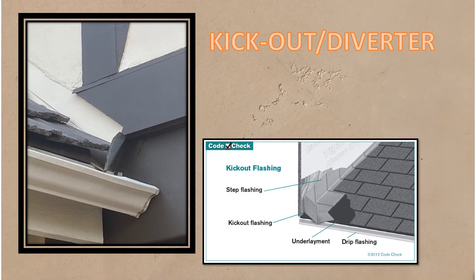The kick out, or what many call a diverter flashing, is used at the roof to wall connection and is designed to direct, divert, or kick water out from the wall and roof to the gutter. It is a simple angled piece of metal or plastic, easily installed during construction.